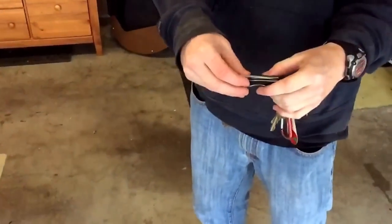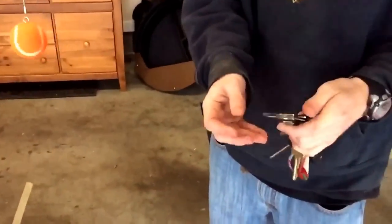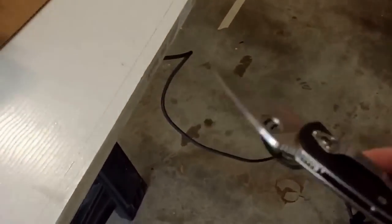Can I borrow your knife? Okay. Yours is sharper than mine. My Kershaw is dull and your Spyderco is nice and sharp.